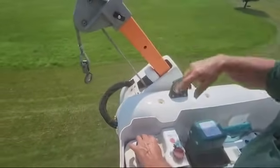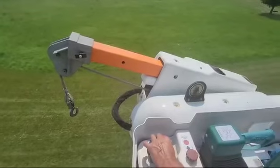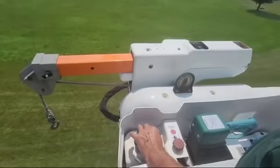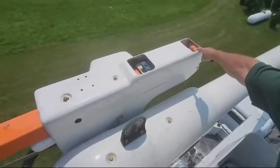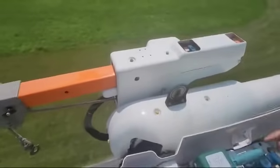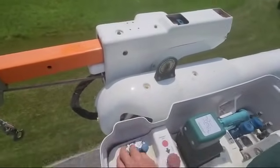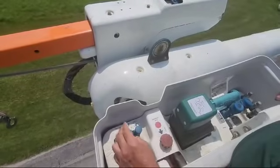You can change these heads out for different functions that you can use this truck for. There's also a pin here you can pull, and we can go all the way to that hole right there so the jib will go out farther than that. Right now it's in the closest setting, but if you did need a little bit more room for whatever reason, that option is available.